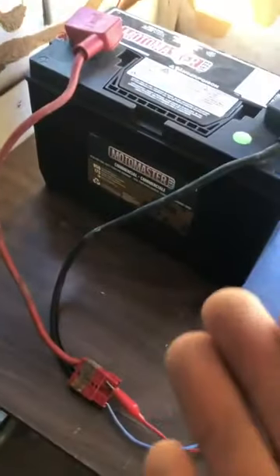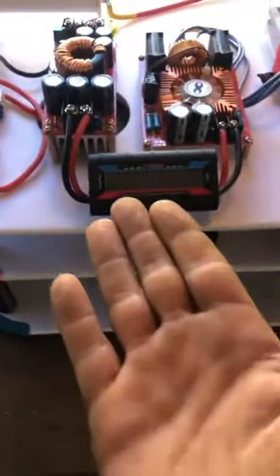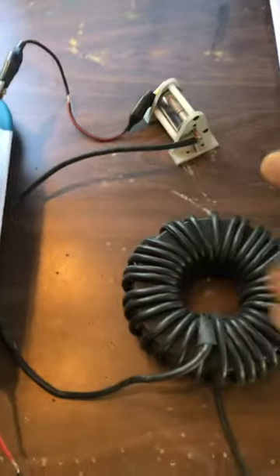Okay guys, so here's the setup: 12-volt battery, 11 watts, 2,500-volt spark gap. This is real simple.